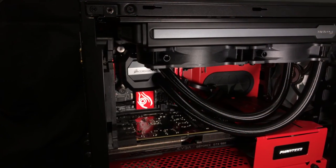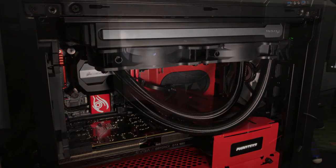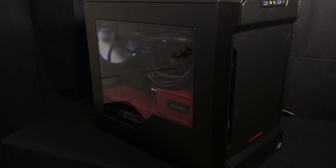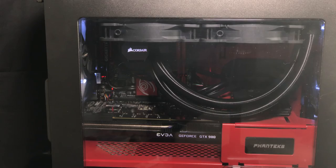There we have it folks, ain't she a beaut. And now for some gratuitous B-roll. Sweet, soft, silky, and smooth. Well, that about wraps it up folks. Thanks again. This is Andrew with East Coast Tech. If you like what you've seen here, please get subscribed and like this video if you want to see more like it. Thanks for tuning in.